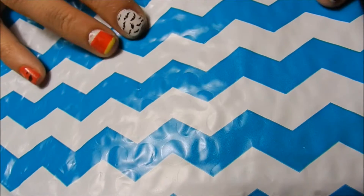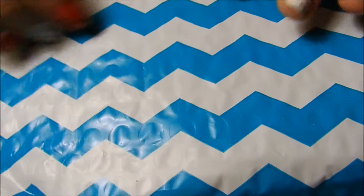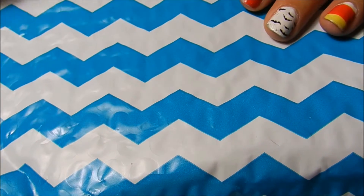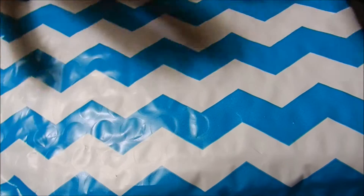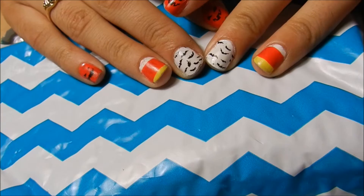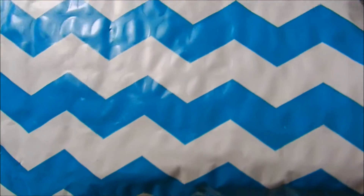Hey guys, so today I have an unboxing video for you. This is a new company called Nails Are Accessories. It's basically like a monthly subscription box for a bunch of nail art things. This is the second one they've ever had, and I just signed up. I just found out about them, so I'm kind of excited to show you guys.